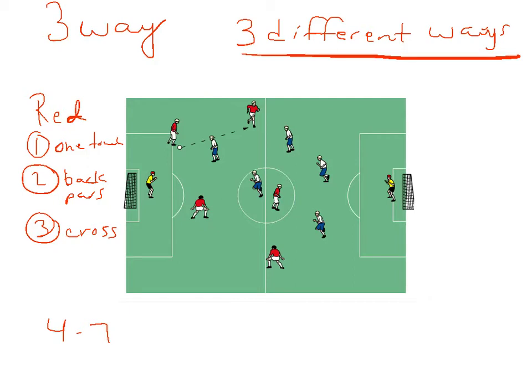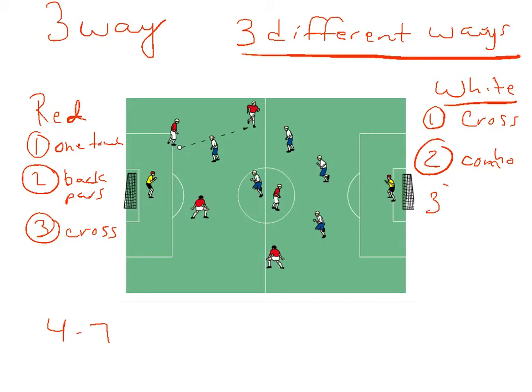You can use neutral players. And then conversely, the white team maybe has three different ways that they want to try and finish. Maybe the first is off of a cross, the second way is after a combination, and the third way might be a one-touch finish. As a coach, you can let them come up with different ways, or you can decide — for example, that one of their ways has to be a one-touch finish.